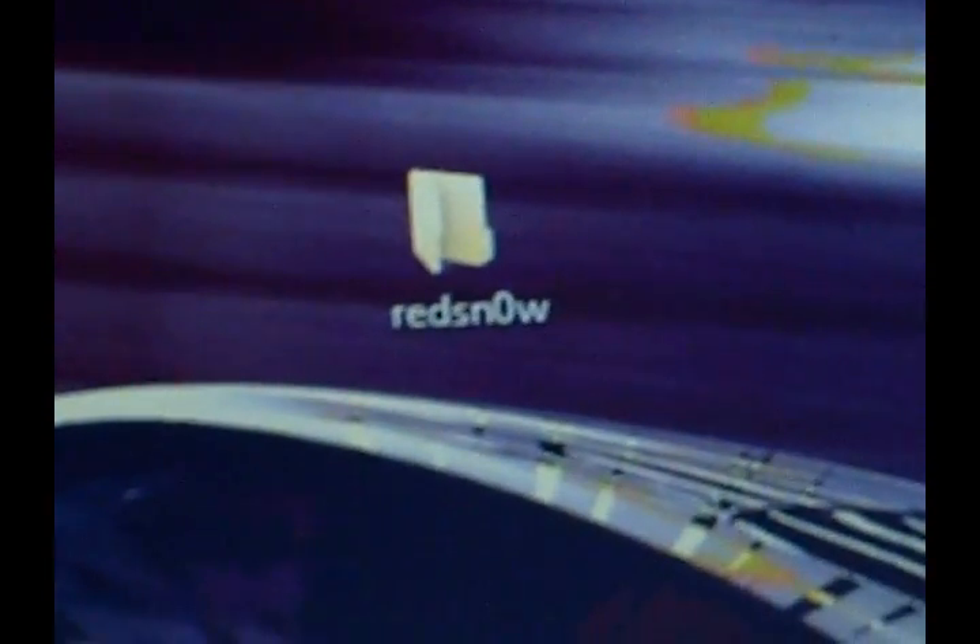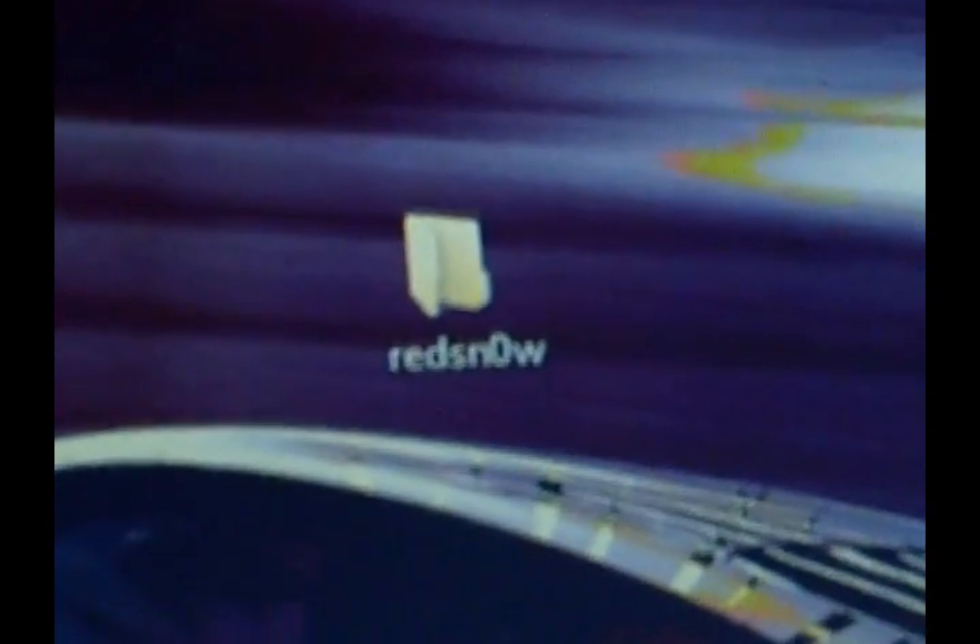Hello people of YouTube, this is iPod Hacker 1234, and today I'm going to be showing you the easiest possible way to jailbreak your second generation iPod touch with the 2.2.1 firmware.